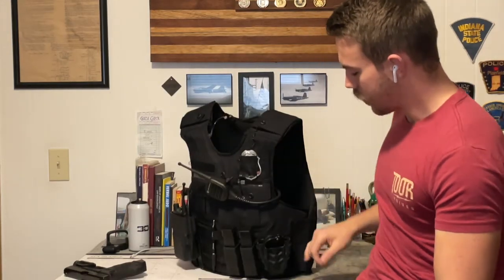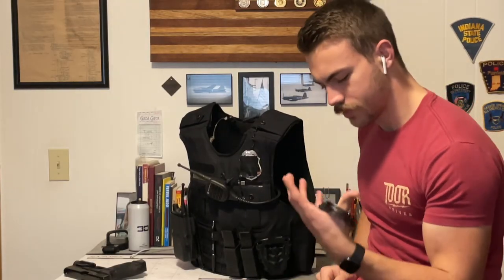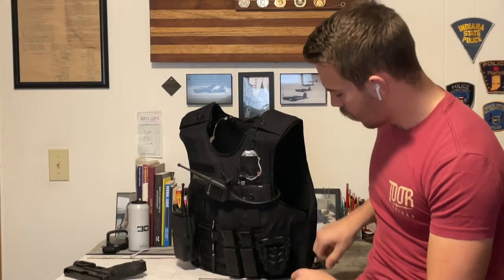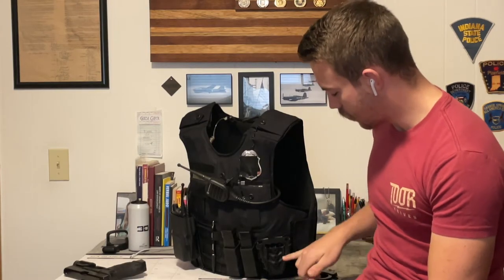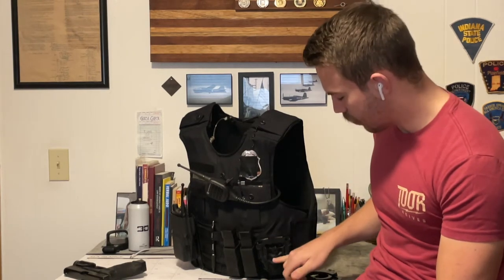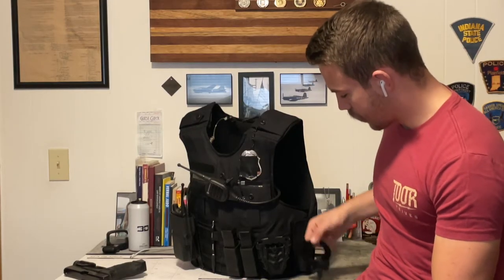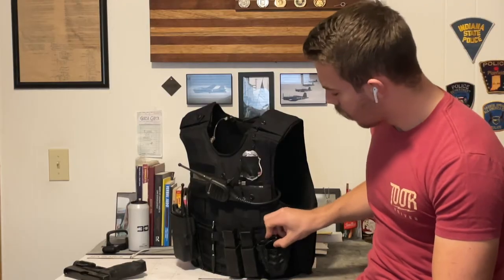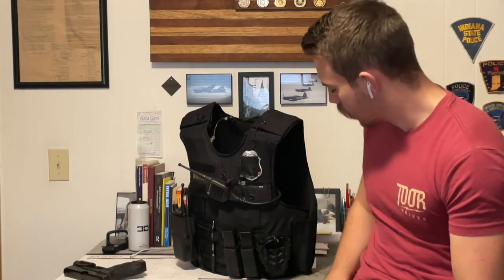I already talked about this on my belt setup — this is a High Speed Gear handcuff taco pouch with Smith and Wesson cuffs in it. Like everything else, it works just like I need it to, no complaints. It does have that loop-over snap, which I cut out and removed because I don't like it — the cuffs retain perfectly without it and it's just one more thing that would bother me. These are my secondary draw handcuffs; my primary ones are on the belt right next to my gun, which are the ones I'll go for nine times out of ten.